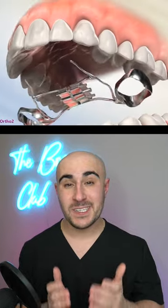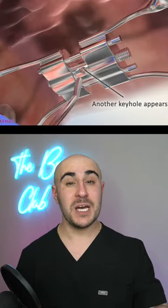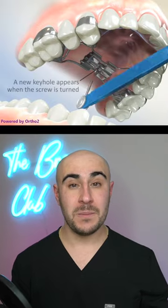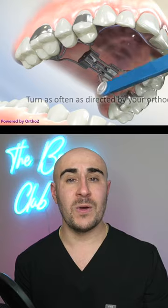The way the expander works is that it's cemented on your molars on the top teeth. And we use this key to turn the expander. Every time we turn the expander, it gets wider and wider apart, making your upper jaw wider and wider. This can be used in cases of crowding or a narrow jaw.